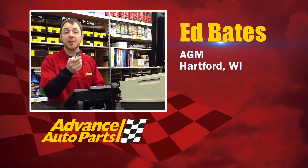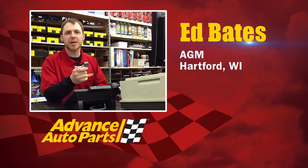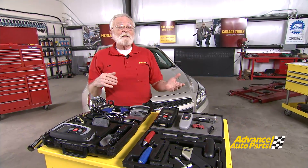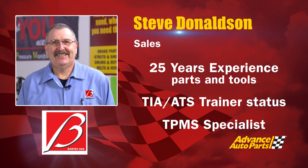My customers are seeing a lot of TPMS problems now — isn't there some kind of system for dealing with them? Those are great questions, Eddie, and to help us with that today is Steve Donaldson from BarTech.